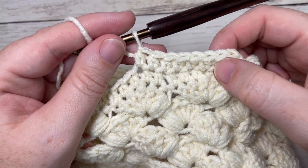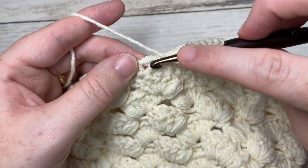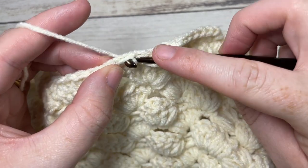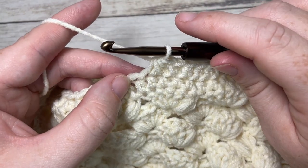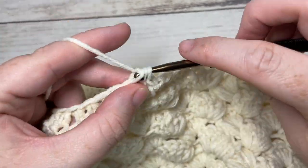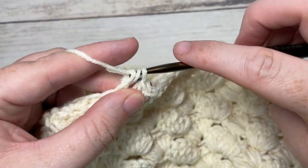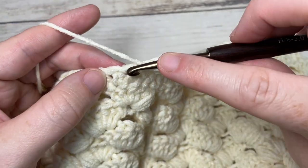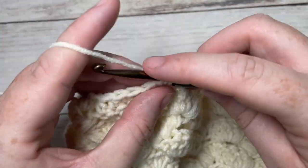For round twelve, chain one. Half double crochet in each of the next eight stitches — we're just working in our top two loops, not the third loop. Then work a half double crochet two together: yarn over, insert your hook in the next stitch, yarn over and draw up a loop, insert your hook into the next stitch, yarn over and draw up a loop — four loops on your hook — yarn over and pull through all four. Repeat all the way around: half double crochet in each of the next eight stitches, followed by a half double crochet two stitches together. Join with a slip stitch in the top of your first stitch.